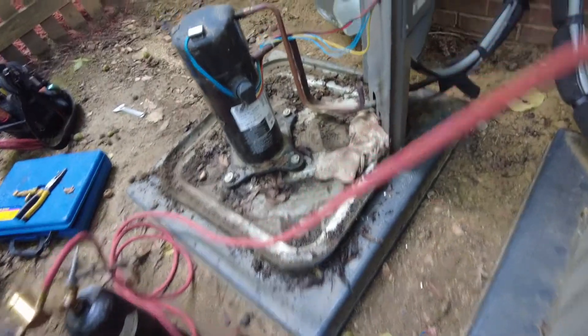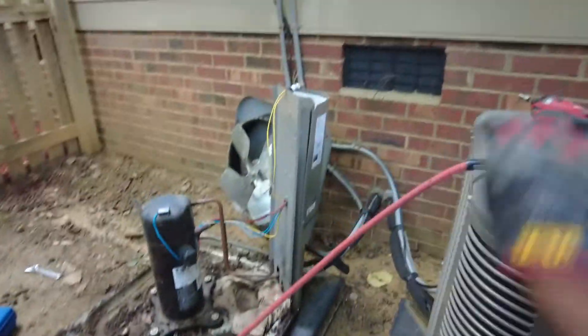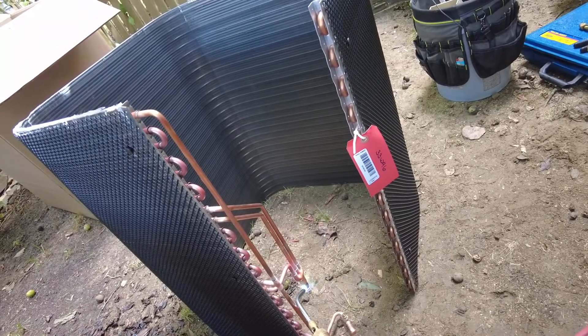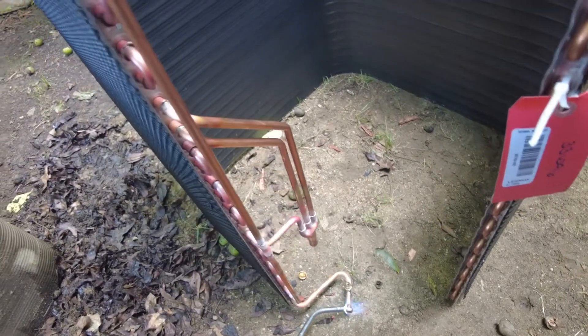Like I said, you never ever want to breathe anything under pressure. I'm going to go ahead and take the schrader core completely out. Here it goes. Now I'm just going to go ahead and let that pressure fall off essentially. There we go — got the caps off.